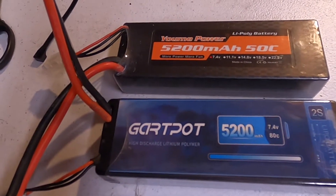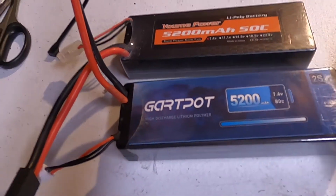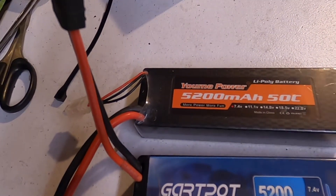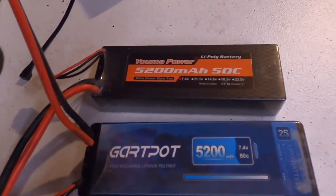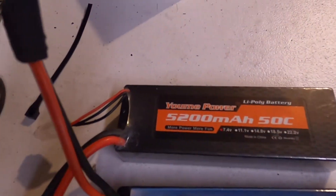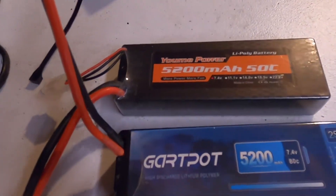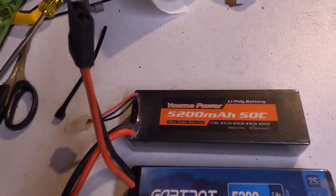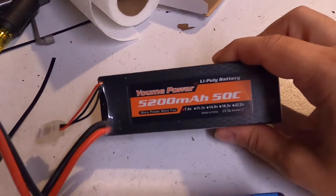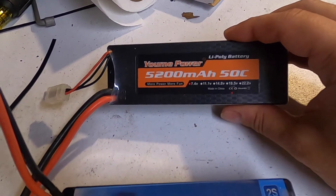Are these worth the money? Hell yes they are. I like the Yumi batteries, I really do — I've done a video on them, I've compared them to Gold Bats and they're better than Gold Bats. I got them in three cells and a set of two cells. The Yumi batteries are budget LiPo batteries, so it's hit or miss.